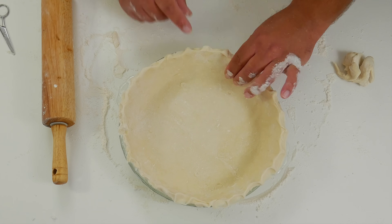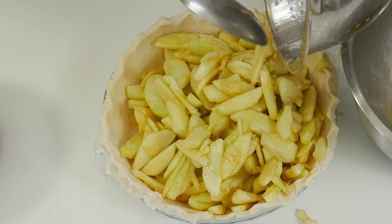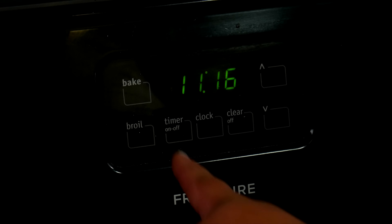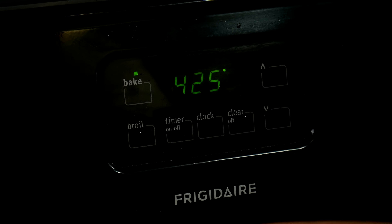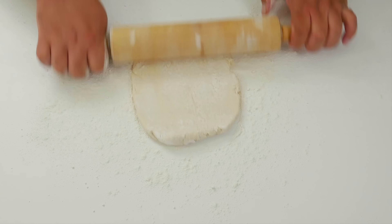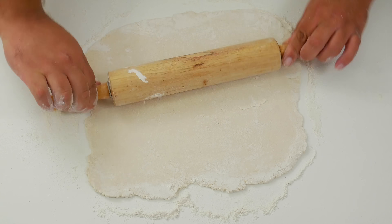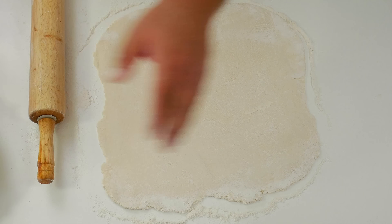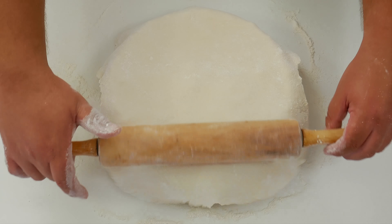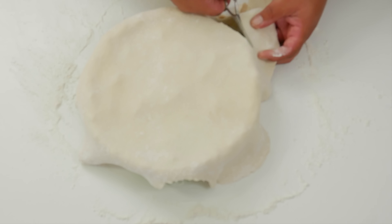Now let's go ahead and add our pie filling. We don't need to pre-cook the crust since it will be in the oven for 45 minutes to an hour. Place the bottom part of the pie in the freezer to keep everything cold, and turn on the oven to 425 degrees Fahrenheit. Dust the work surface, bring out the top dough, and roll it out until it's one to two inches bigger than the pie pan. Bring the pie out of the freezer, pick up the dough with the rolling pin, and place it on top. Use scissors to cut off any excess — leftover dough can be used for another pie or saved in the freezer.